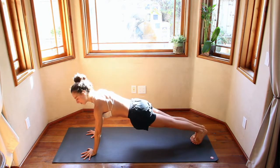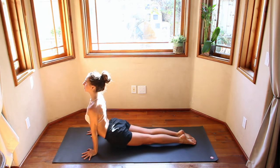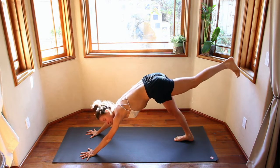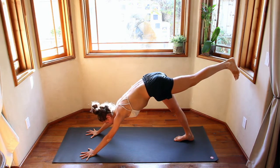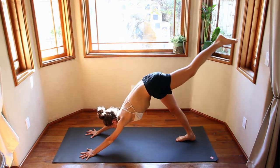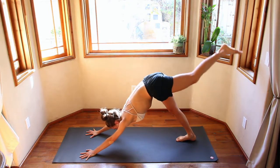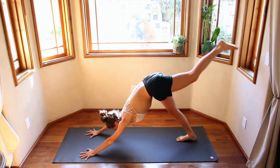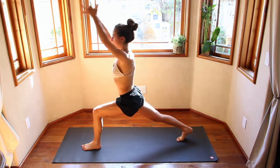Exhale, come down. Inhale, up. Exhale, push back down. Inhale, right leg comes up — toes point down. Engage that leg, engage the glutes. Exhale, knee to nose. Inhale. Exhale, knee to nose, squeeze. Inhale. Exhale, knee to nose, squeeze. One more — inhale, exhale, knee to nose. Place that foot down. Inhale, come up — crescent pose. Finding that strength in the back leg.